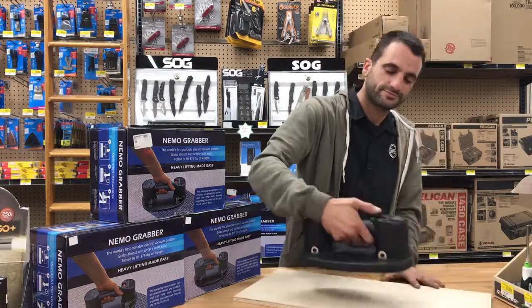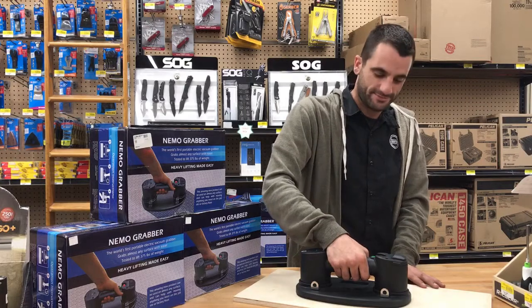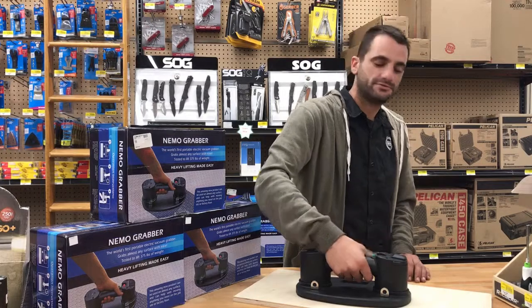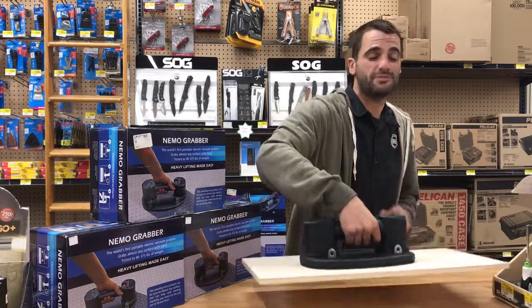Place it down, start the motor, turn it off, and there you go — holds up to 375 pounds.